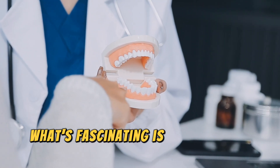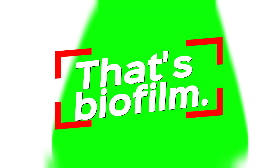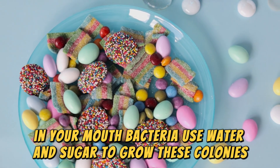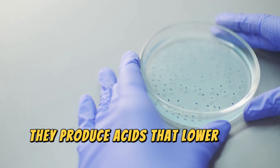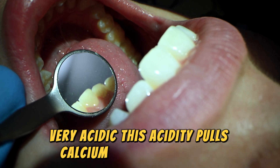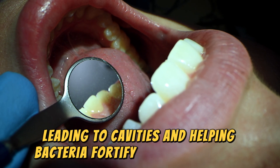What's fascinating is that biofilms aren't just in your mouth. Ever felt a slippery stone from a river? That's biofilm. These structures exist everywhere, especially in water and even in your saliva. In your mouth, bacteria use water and sugar to grow these colonies. When bacteria form biofilms, they produce acids that lower your mouth's pH level to around 3.5 — very acidic. This acidity pulls calcium out of your teeth, leading to cavities and helping bacteria fortify their tiny houses.